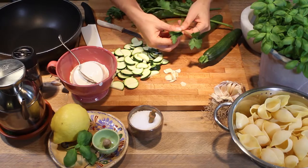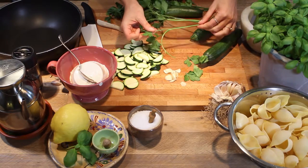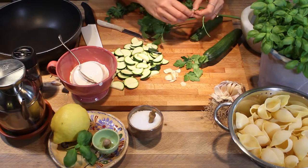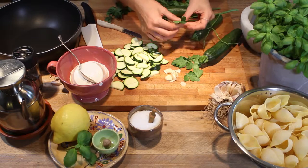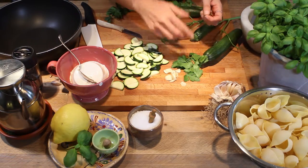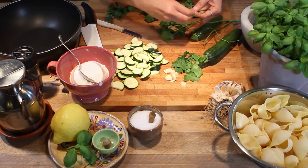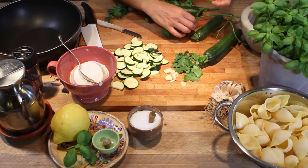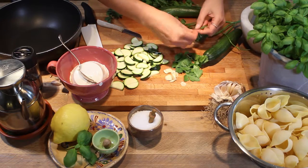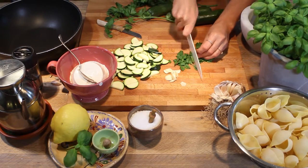We're going to take this flat leaf parsley and collect the leaves, because the stems as you can see are very thick. If you like the parsley flavor, you should use the flat leaf one because it has more flavor than the curly ones. The curly one is good for garnishing because it's very airy and pretty, but this one is very, very tasty. We roughly chop the parsley.